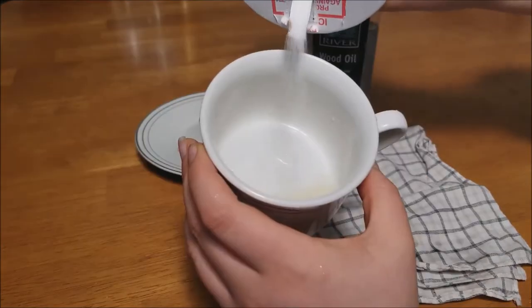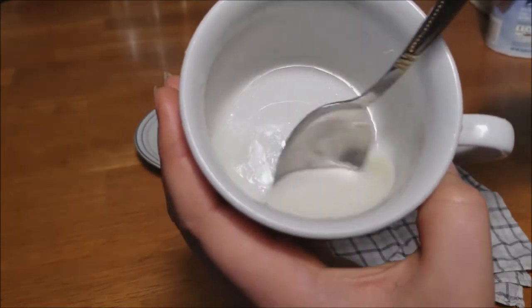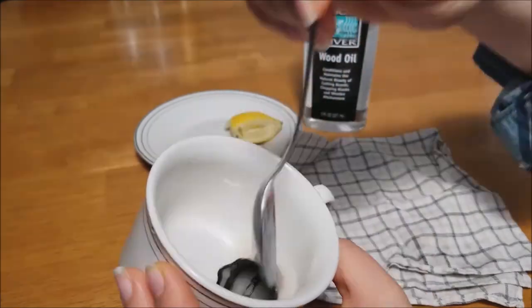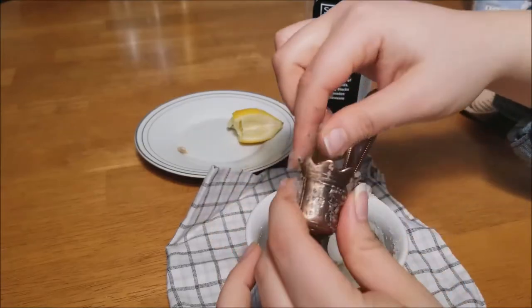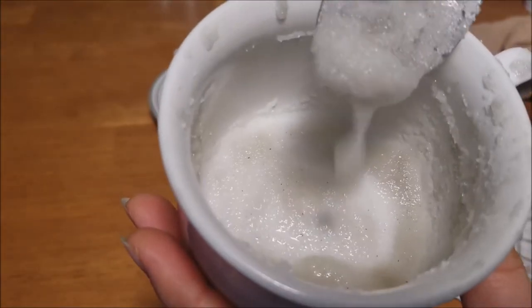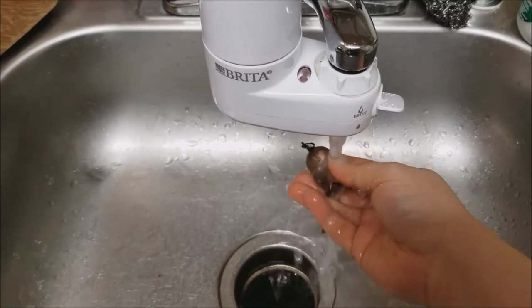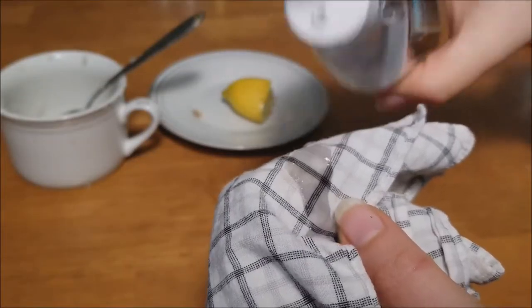Squeeze your lemon into your cup. Add some salt until it's the consistency of a slushy mixture. Cover your entire copper piece with the mixture and leave on for five minutes. Then go in with your hands and rub, using the salt to get rid of all that muck on the copper. You'll know it's working because your salt mixture will start to turn gray. Rinse with water and dry, then just coat it with a thin layer of mineral oil to buff back that shine.